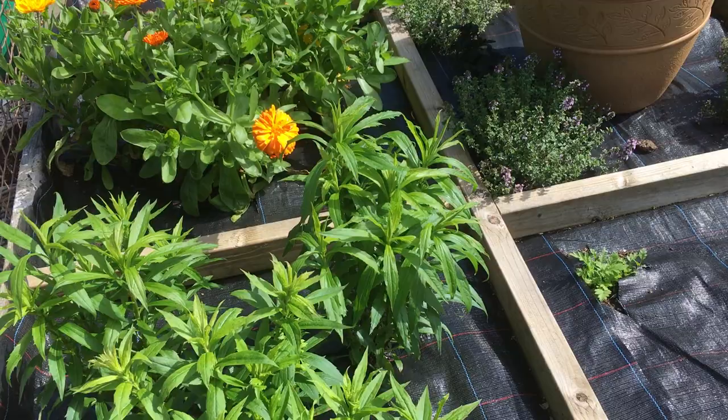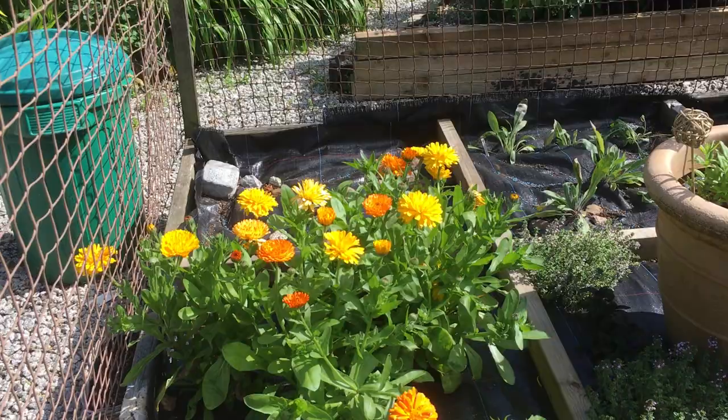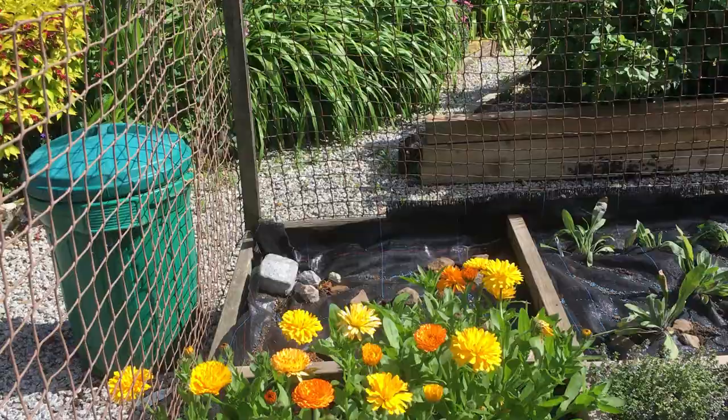This is goldenrod and calendula that I planted a few weeks ago. And in the far corner is weld, which should give yellow flowers and yellow colour.